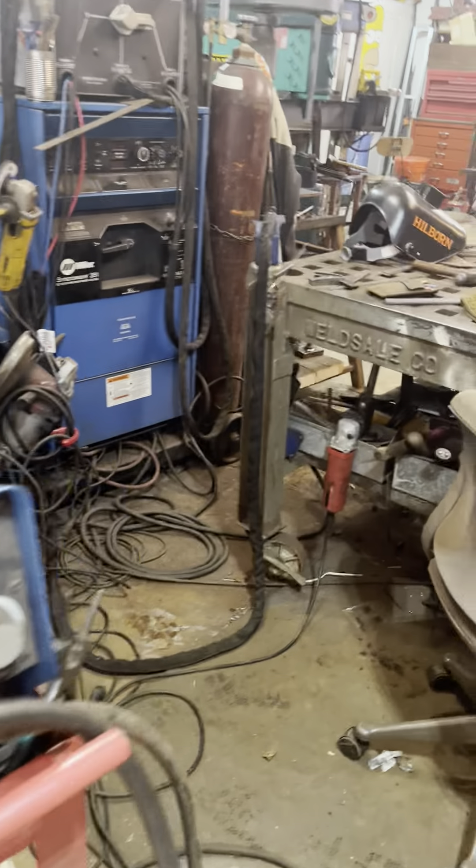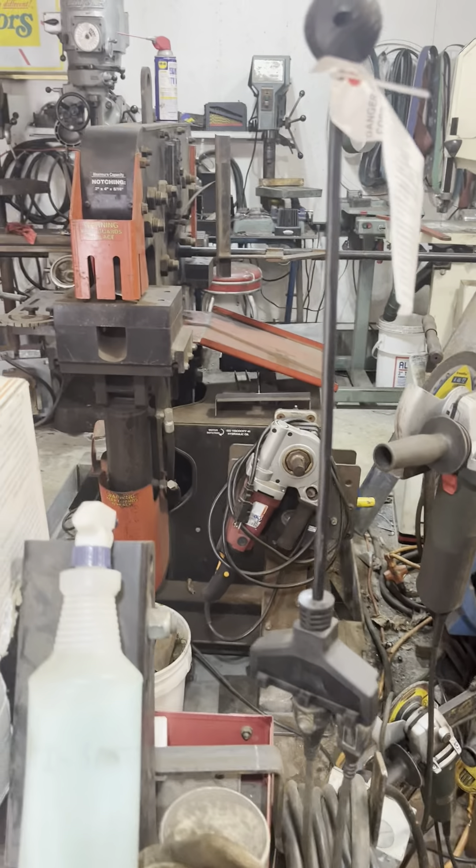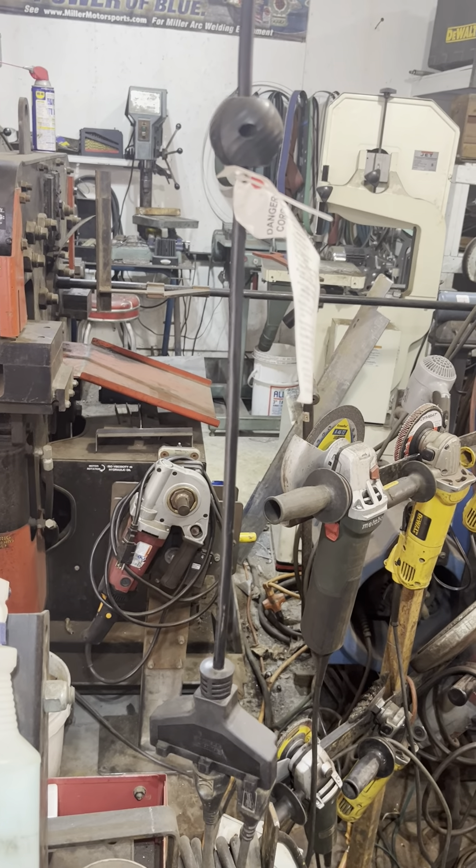We go over here, we have the infamous grinder tree. Behind that right there, we have what I call an angle roll — actually, it's a ring roller.